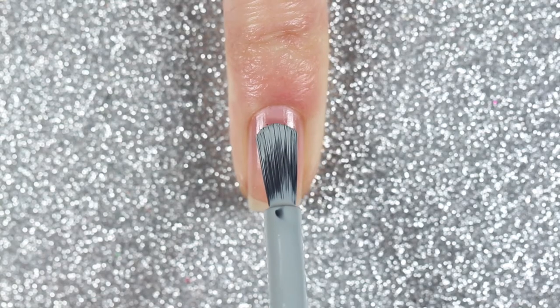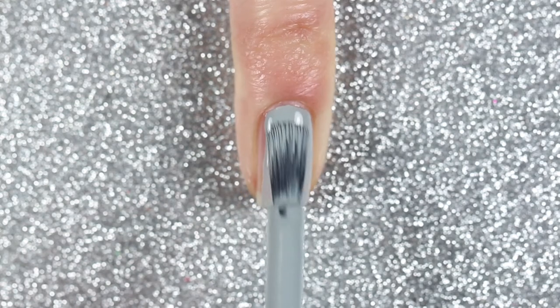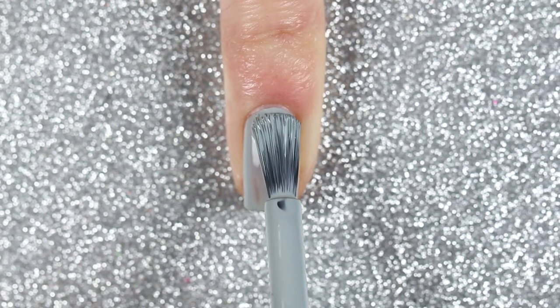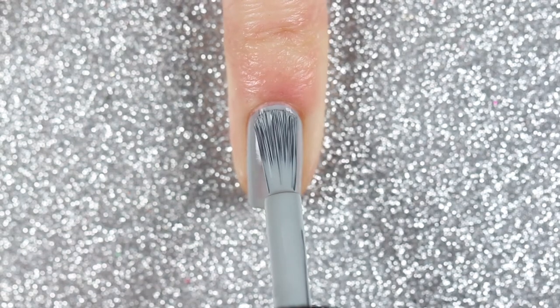I'm going to do the opposite for my pinky and thumbnails. So I'm going to paint two coats of London Fog, which is a light to medium gray polish, and then I'm going to create the dots with the yellow polish.